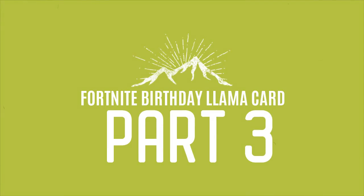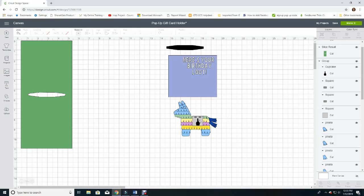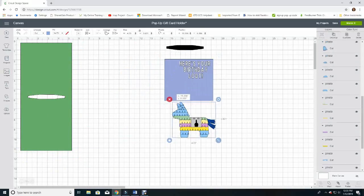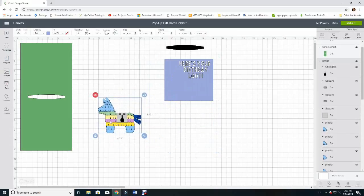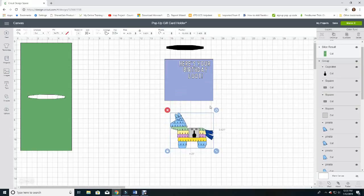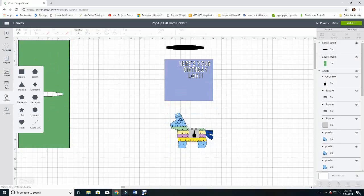In Part Three I'll show you how to create a gift card holder from scratch, and also how to make the front panel with the message 'Here's Your Birthday Loot.' Here are all the pieces for my gift card holder — this is the main piece, this is the panel that goes on top, and for reference I've got my assembled llama so I know how it will fit on my panel. I'll walk you through so you can create your own.